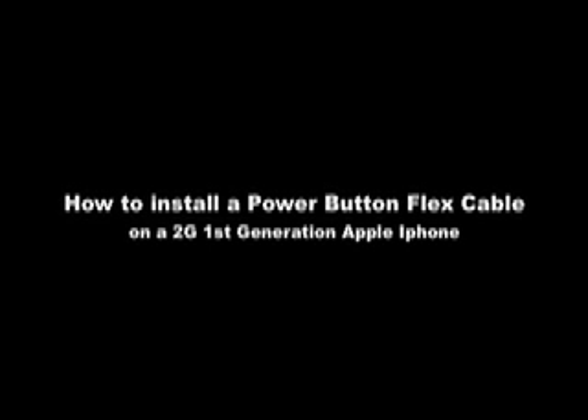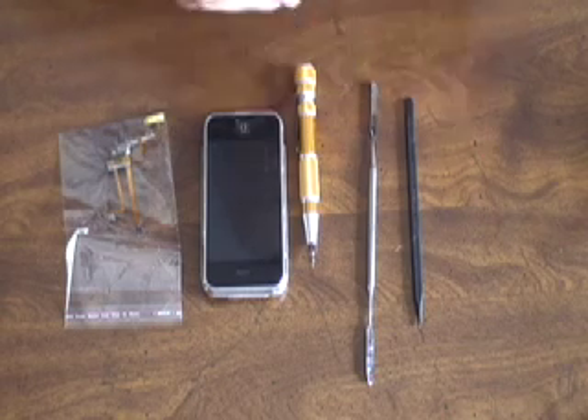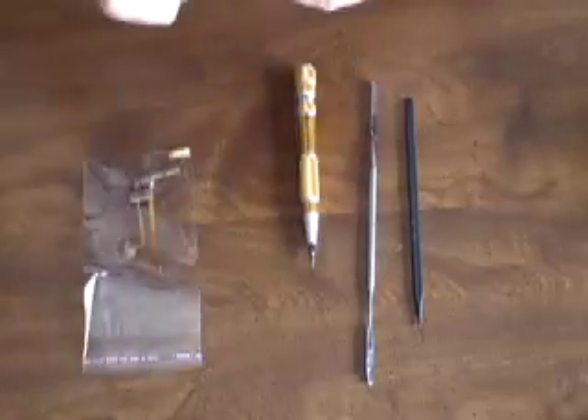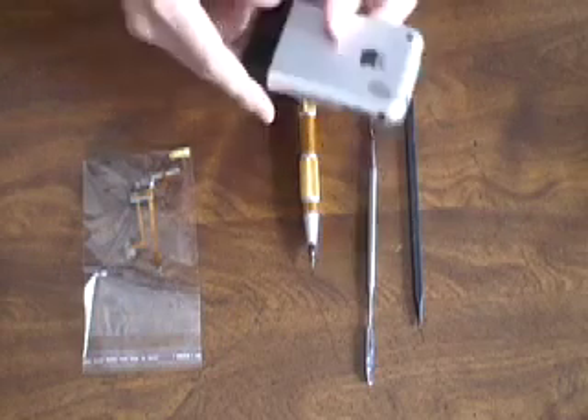This tutorial is how to install a power button flex cable on a 2G first generation Apple iPhone. You can check out more tutorials by going to repairscratchedipods.blogspot.com. In order to complete this repair you're going to need your iPhone, a screwdriver, a metal or a plastic spudger, and obviously the new ribbon flex with the power button on it.